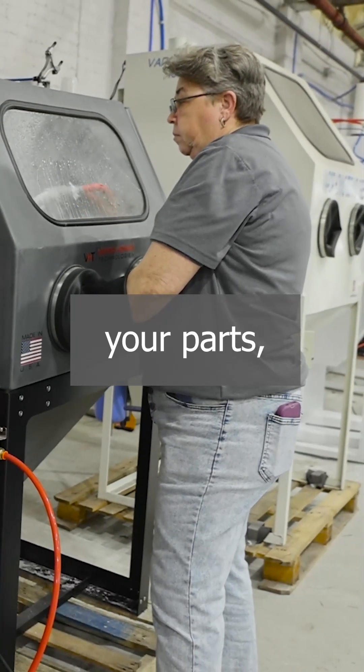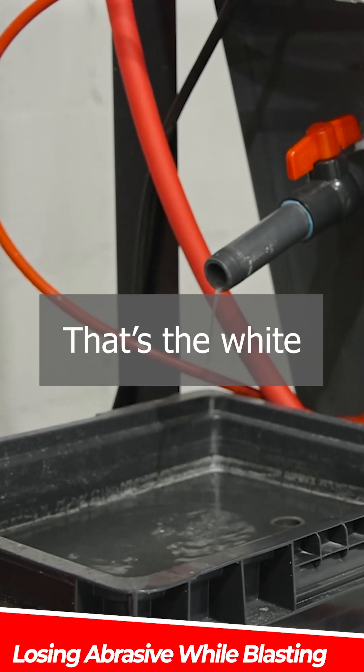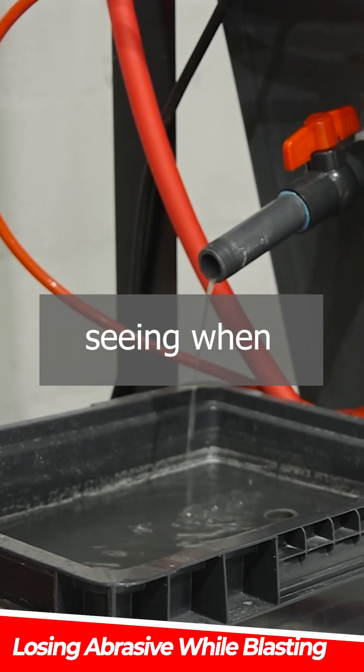If you have the overflow valve open while you're blasting your parts, you're losing much of your abrasive. That's the white color that you're seeing when this is draining.